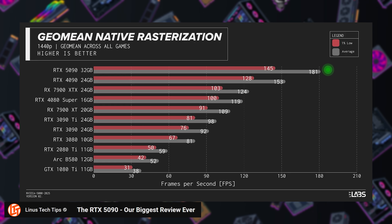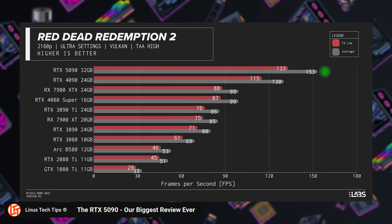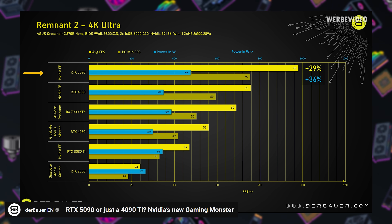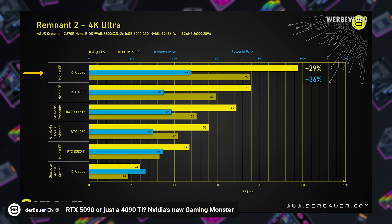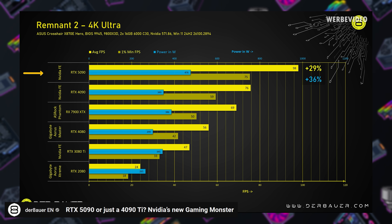Linus Tech Tips, who notably tested with the 7800X3D, found an 18% uplift at 1440p and a 28% uplift at 4K. Jay from Jay's Two Cents, with his upgraded testing methodology, found slightly more favorable results at 32.4% faster at 4K. Der Bauer found the RTX 5090 came in 26% faster than the 4090 at 4K, but with a 35% increased power draw. To sum up the good things: yes, it's now the fastest gaming graphics card ever, but you're definitely not going to get as much value out of a 5090 if you're not gaming at 4K, ideally with a high refresh rate like 240Hz.